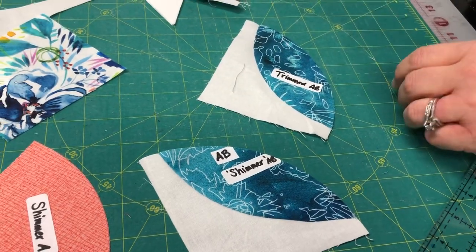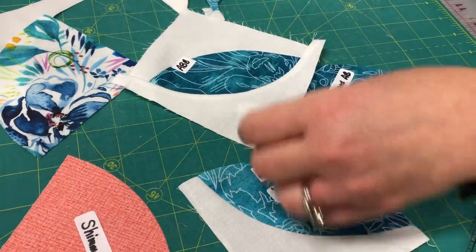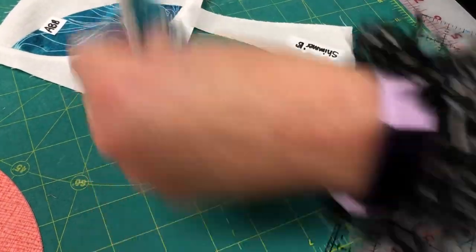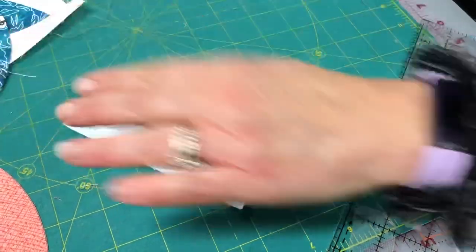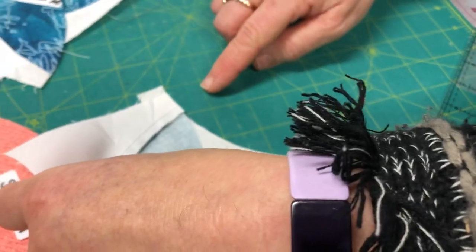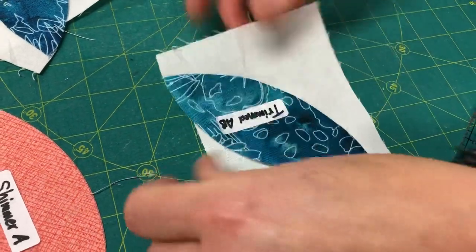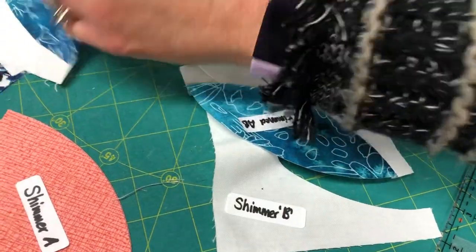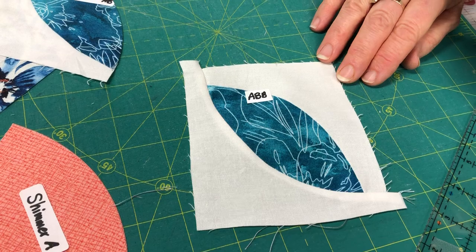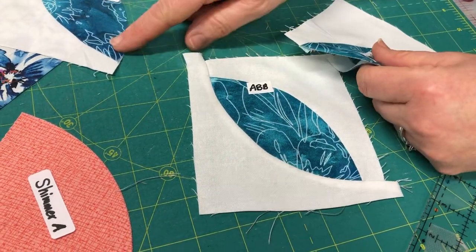Then you take that trimmed AB unit and treat it just like the first one — attach another B piece. Same sewing process: start at the top quarter inch, feed it all the way through, and you'll get your ABB shape. The seam pressing: on the first unit, press toward the A piece. You can see that on the back with some spray starch or Best Press to keep it flat.